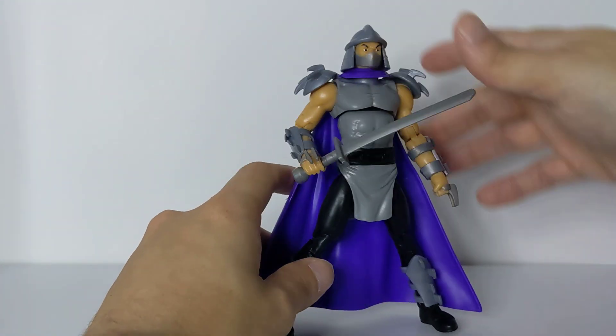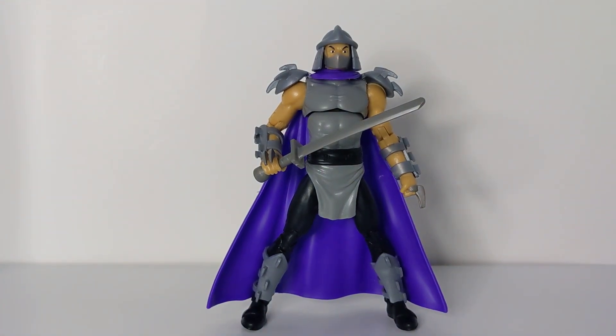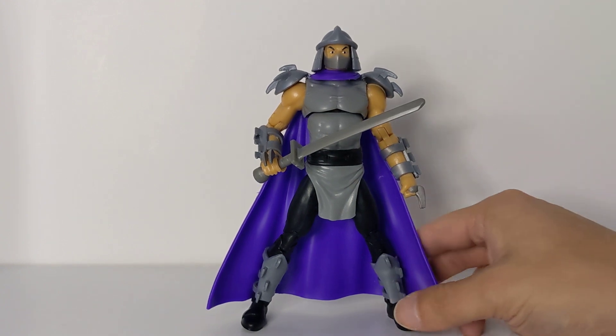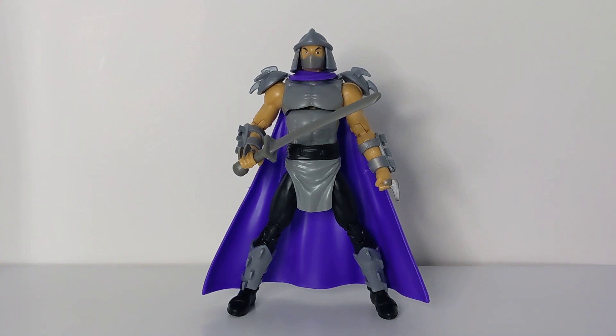You can pop the head off, remove the cape, and pose him without it if you want. This is my first animated series Shredder in this seven-to-six inch scale. I do have the smaller Playmates four-inch figures — I have two Shredders: Super Shredder and the basic regular Shredder — but this animated series design in this scale I didn't have. Very excited to own it.